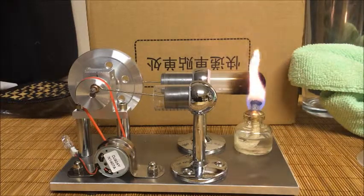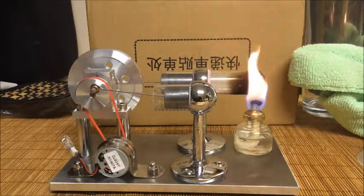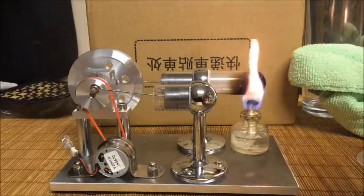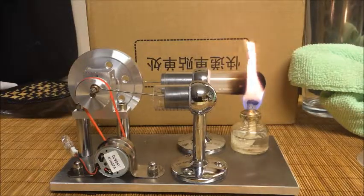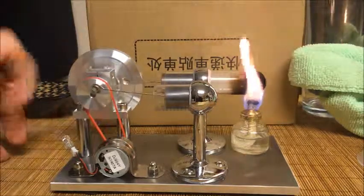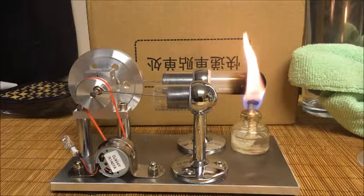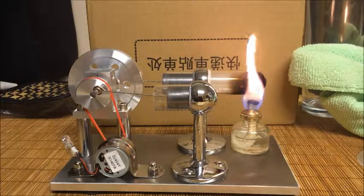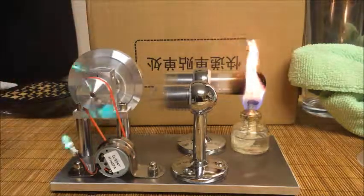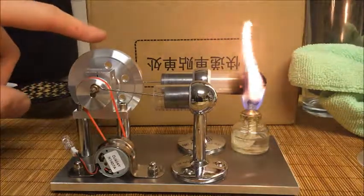With the 99% alcohol, this thing gets up and going rather quickly. We'll let that heat up a little bit. Get it right over there — we're just heating up the air that's sealed in there. Now in order to get these going, you do need to manually spin the flywheel, which will get the engine moving here. We're starting to get something. Here we go.